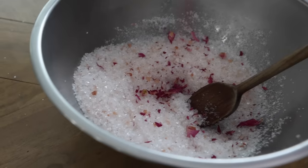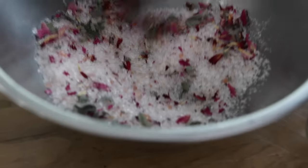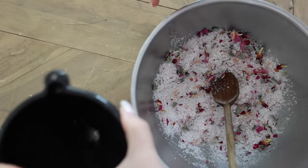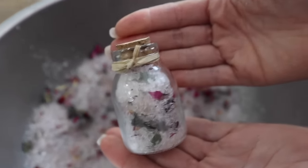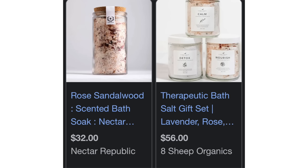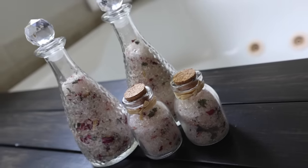I dried the sage and rose petals myself but I'll link some options down below as well. One of my favorite elements of this gift is shopping for the jars to put it in — I get mine all from the Dollar Tree. Use a funnel to put the bath salts into your jars. I have this mini jar that had shells inside before, and also these long neck jars. Look how much these retail for — you really are saving by making it this way. This is an incredibly simple and fast gift idea.